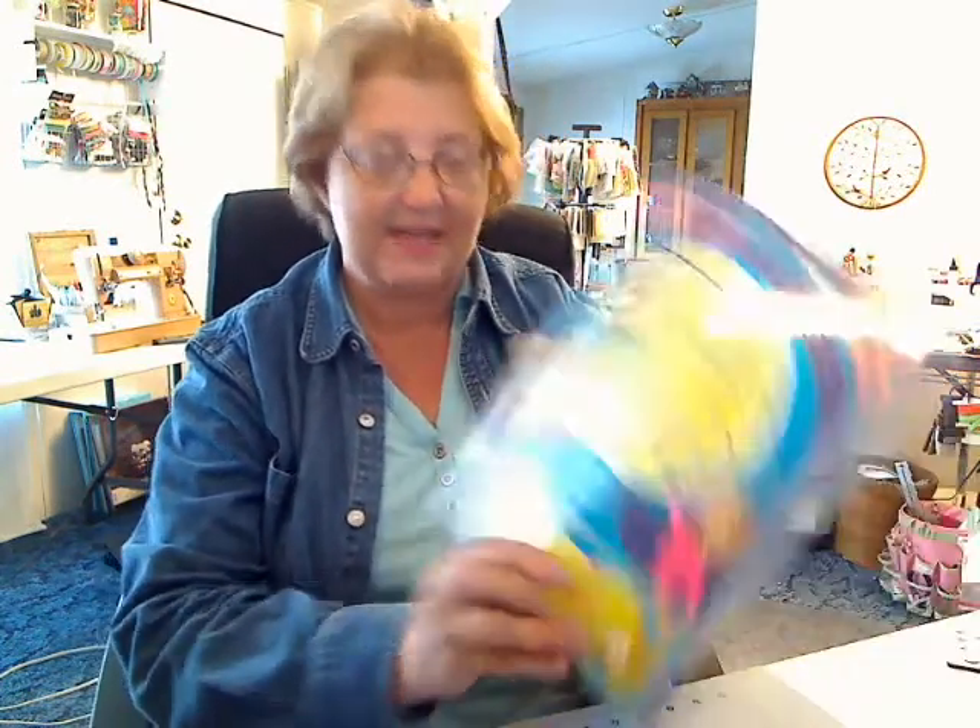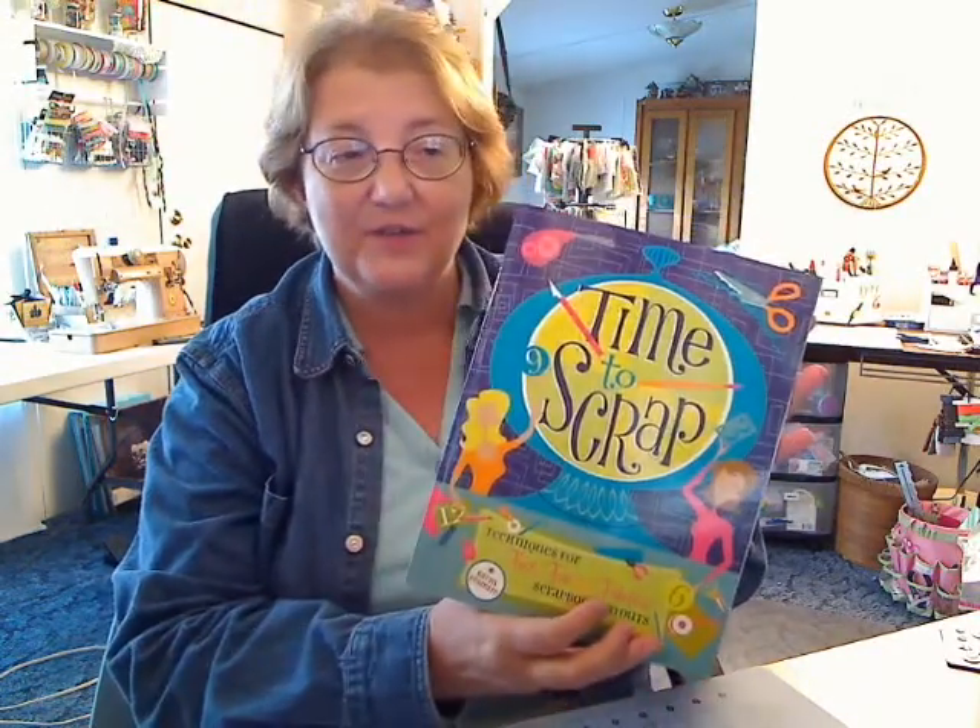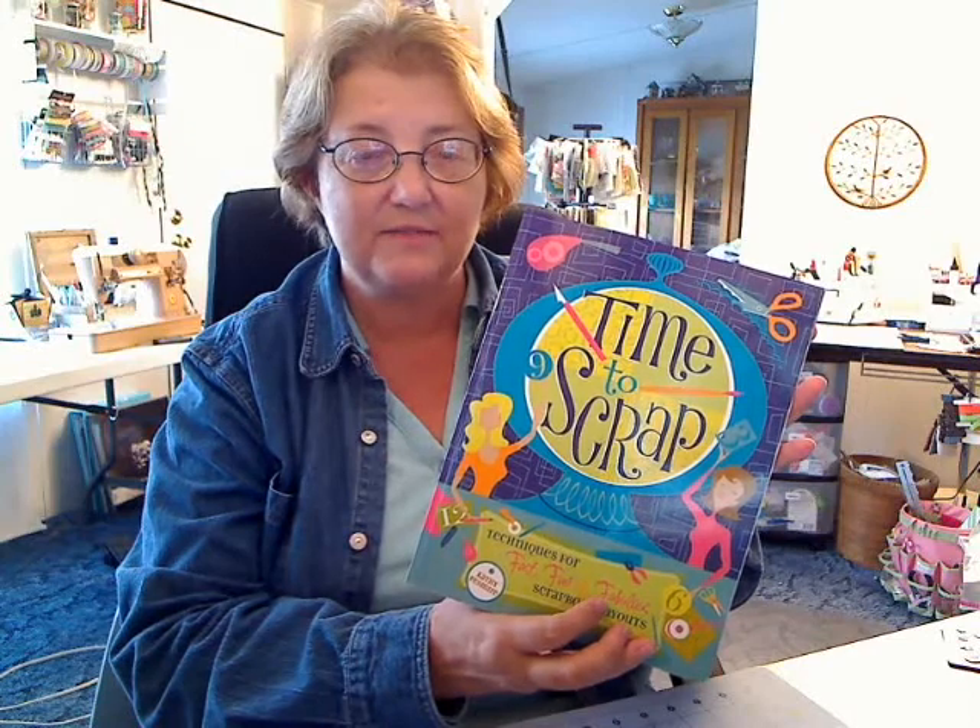I wanted to bring to you something special I had discovered that I'm absolutely enjoying. I love techniques — taking classes with techniques, books with techniques. I've discovered a book for me called A Time to Scrap by Kathy Fezmeyer. I'm having a really great time working and walking through it and practicing some of the skills she's teaching. The link is on my blog at debbysdares.blogspot.com, where you can click and go right straight to it.